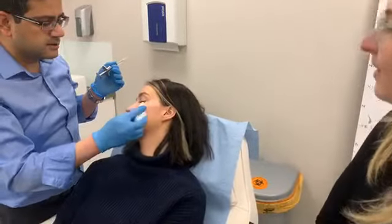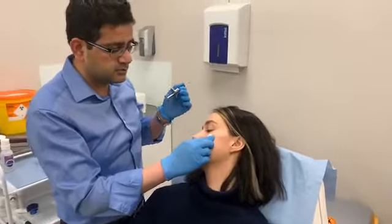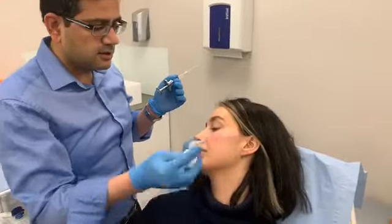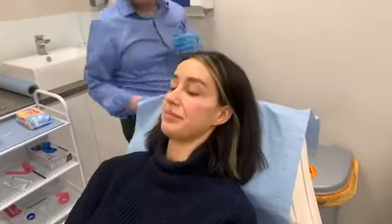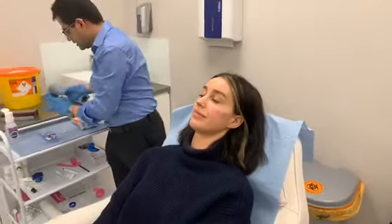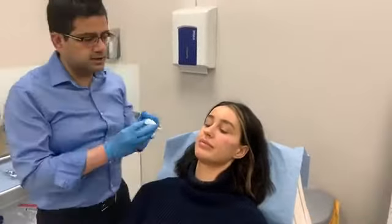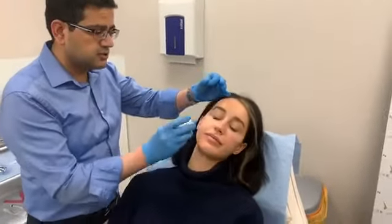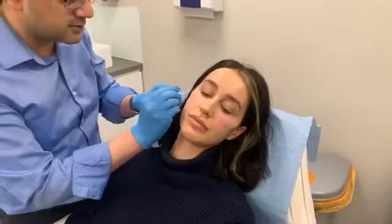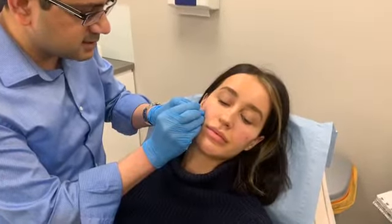So it's quite quick to have cheek fillers done. The procedure, once you've prepared the patient, doesn't really take very long. How much does this treatment cost? Each mil is £375. So if you're getting one mil it's £375, and if you're getting two mils it's £750. What Shona's getting done today is basically £375.